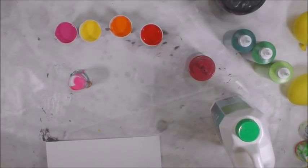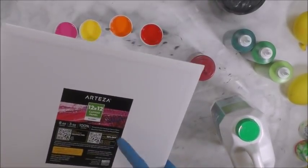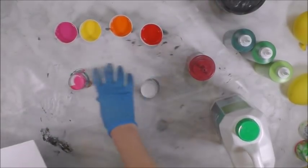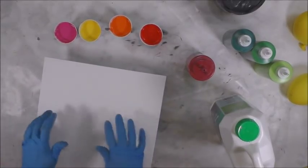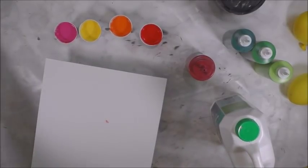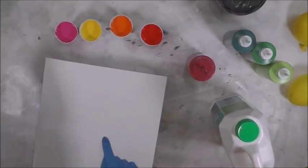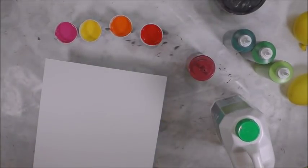I'm using a 12-inch art canvas panel — 12 by 12 inch — by Arteza, which I like. Their canvas panels work pretty well. That's what I'm going to pour on. I don't want to get fingerprints, so I'm going to start this with a white base coat — just a skim coat, not much.